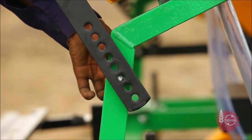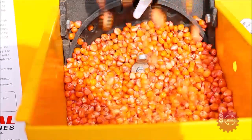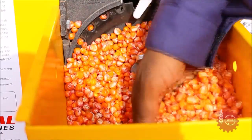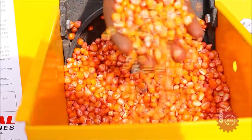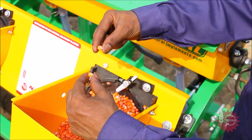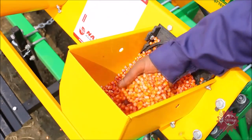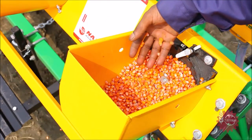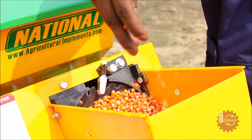To avoid doubling and missing, National Maize Planter has a special provision for inclination adjustment of the seed hopper. If problems like missing and doubling persist even after adjusting the inclination of the seed hopper, it means the seed size is not uniform. Use seeds of uniform size for flawless operation. If uniform sized seeds are not available, the grower can sort the available seeds with a sieve to avoid these problems.